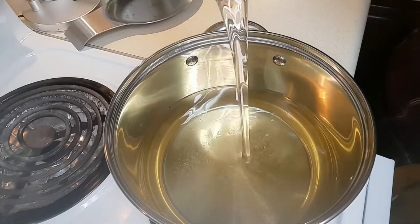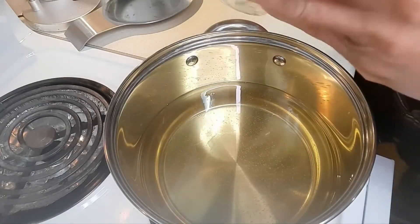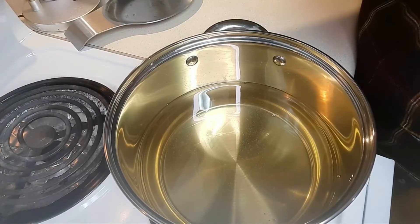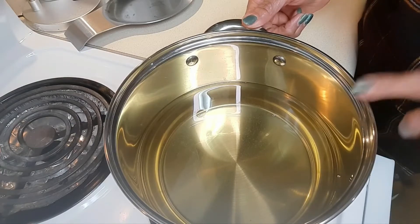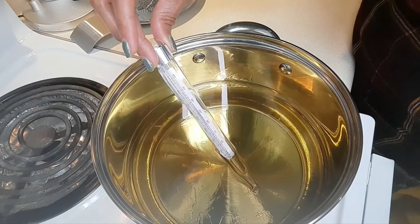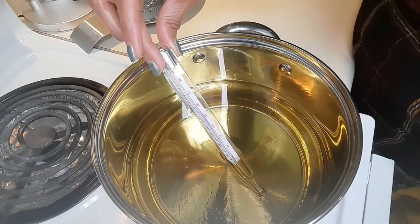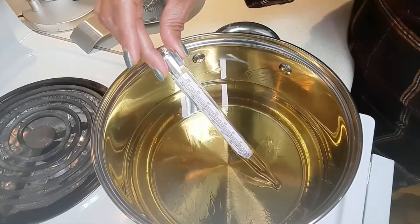I'm going to fill this pot up with about 48 fluid ounces of cooking oil — actually, I'm just going to put the whole thing into the pot. I'm going to turn the heat up to medium-high and let the oil heat to 375 degrees. I'm using my candy thermometer to gauge the temperature, and right now it's at 350, so we just got to get it to 375.